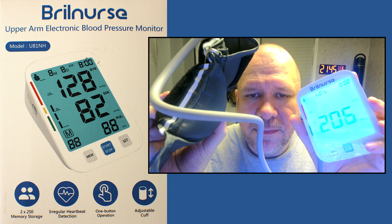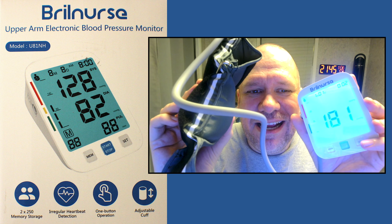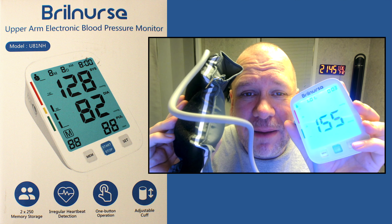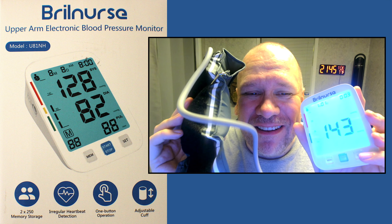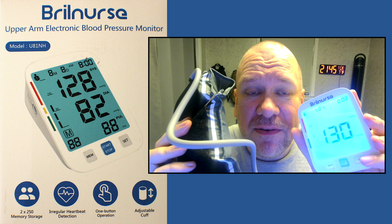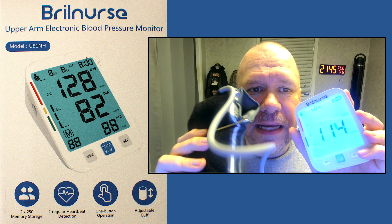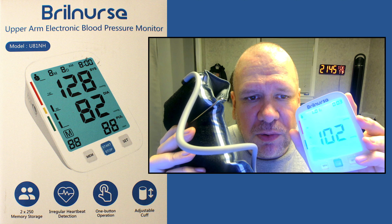I'm going to be curious how it does this without my arm in there. Now, if it gives a blood pressure without my arm in there, we're going to know something's wrong because there's no way to get blood pressure when there's no arm in there. Normally by now they've already turned off, or said error to indicate that there's no arm in there. But this one's still going, so we're going to see what happens.